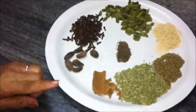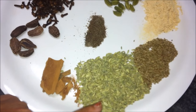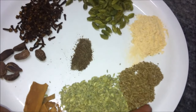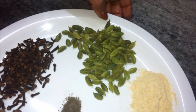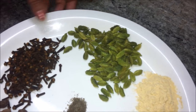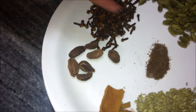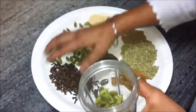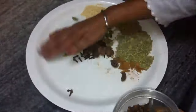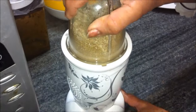To make chai masala, we have 10 grams, 20 grams, 10 grams, 20 grams, 25 grams, and 10 grams of the various spices. Put them in a blender and blend or grind until we get a fine powder.